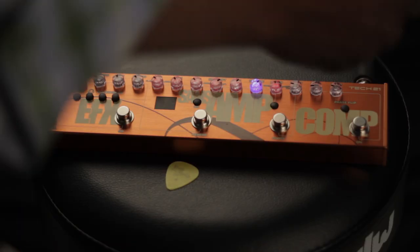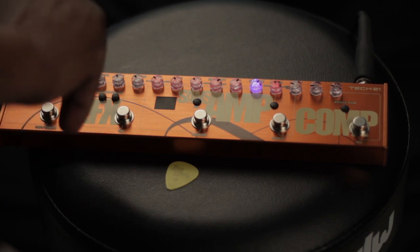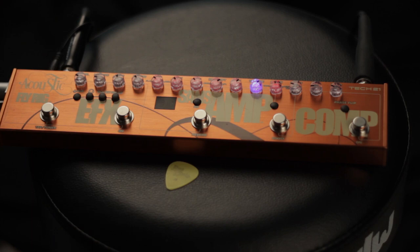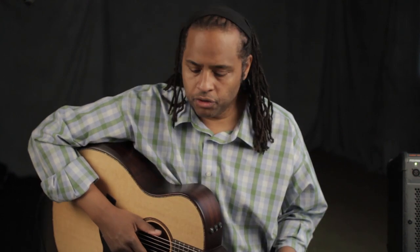For inputs and outputs, it has a regular input and an output that doubles as a headphone jack if you press the headphone button — it drives the signal at a higher level on both sides — and of course, the XLR out. For controlling feedback, there's a phase flip switch and a sweepable notch filter, plus a sweepable low-pass filter for taming the high-end.